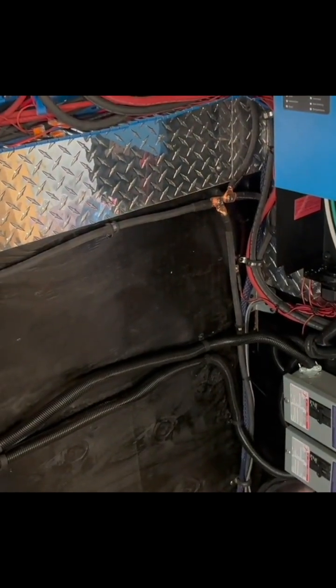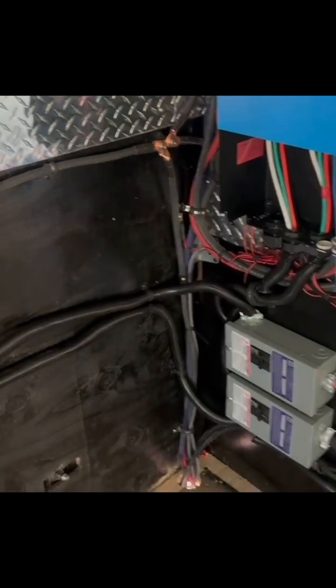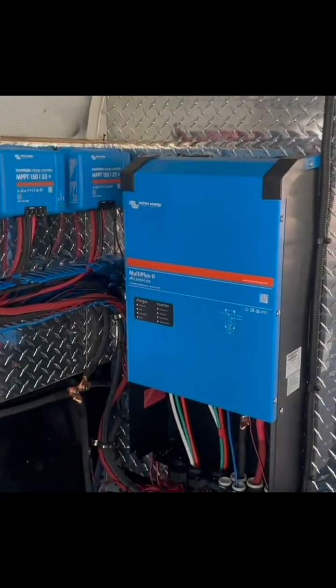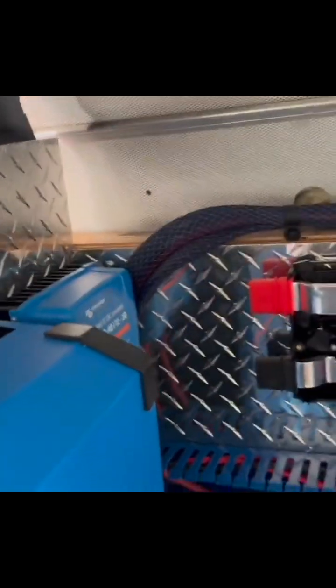Let's say 90 or 95 degrees, whatever we set, and then expel all the heat out — keeping optimum performance of the inverters, the solar controllers, and our DC-to-DC charger hiding over in the corner.